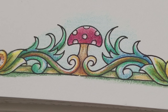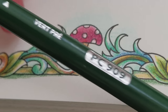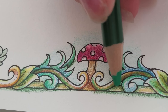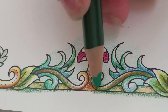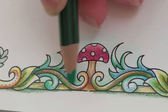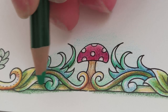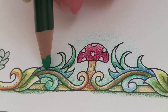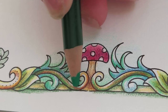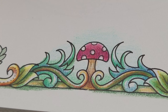Now I'm swapping over to PC 909 grass green. I'm just going to get down in these little crevices and give it a soft gradient — anywhere where it might be darker. I'm just using my best judgment; you don't have to be precise. Anywhere that has something that might cast a shadow, I'll work the green in there.